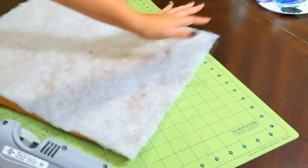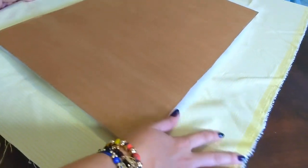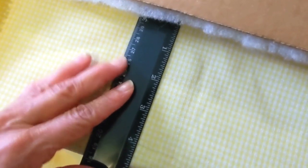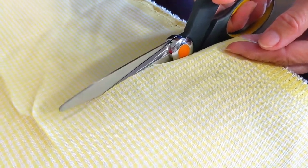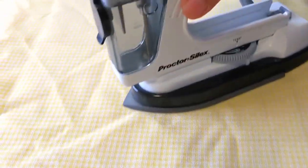Then lay a piece of fabric beneath the cardboard piece and flip the cardboard so the batting is facing the fabric. Measure about four inches around the board. Cut the fabric to that size and clean up any rough edge. Iron it so it's smooth.